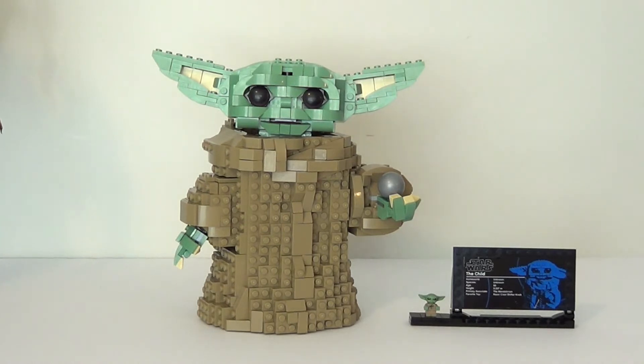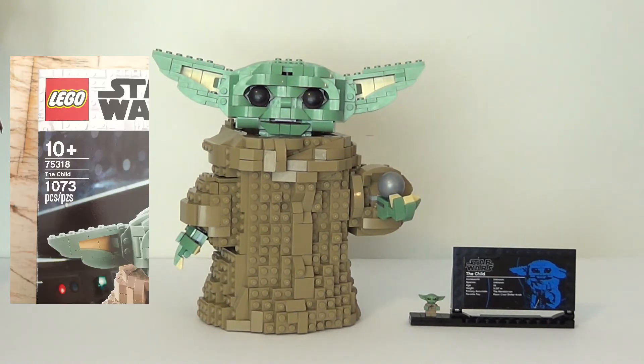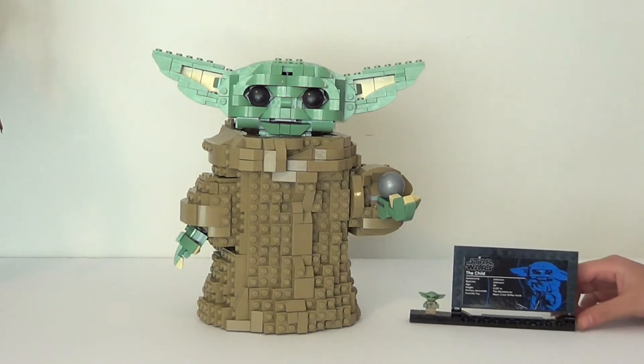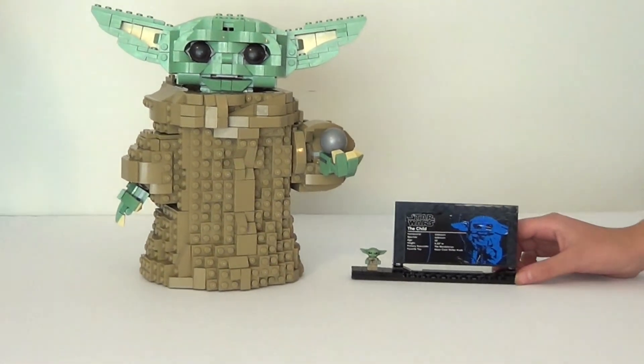This set is rated for ages 10+. The set number is 75318, and it has 1,073 pieces. So I think we'll just quickly take a look at this little plaque here, and this is super cool.